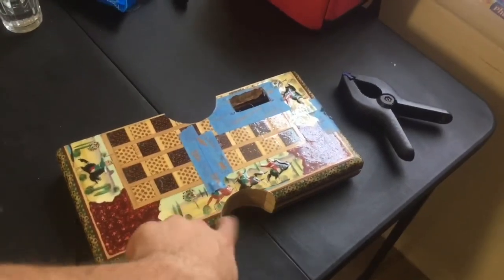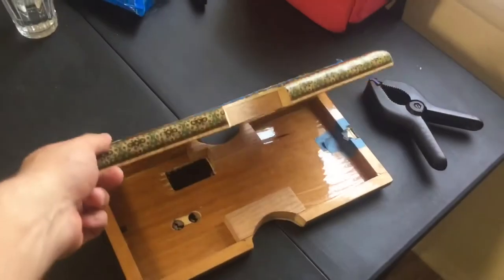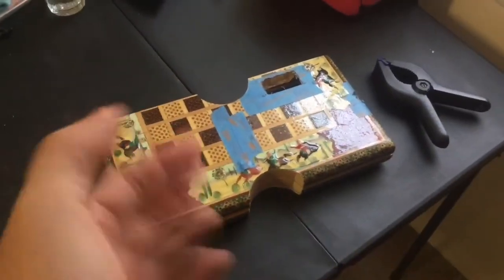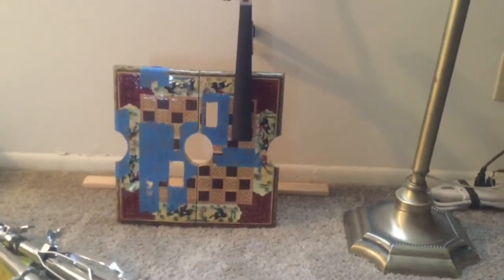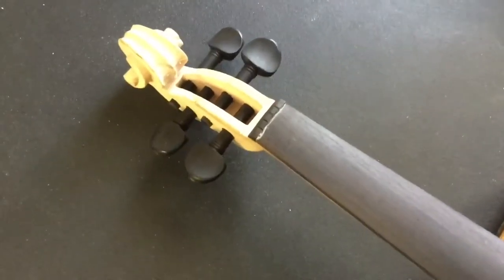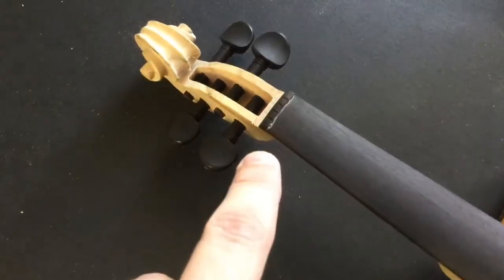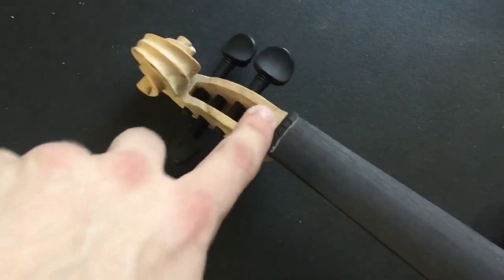Update: cut that out, sanded it, and added about two coats of clear polyurethane — not trying to get it shiny, just trying to seal it. It's drying, there's no going back. Here I did the little notches for the nut. I know that this spacing is not ideal for you violin freaks.